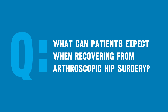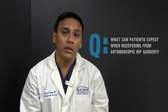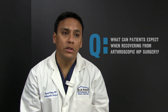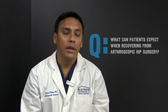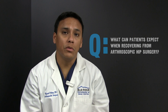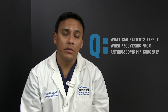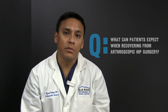After an arthroscopic hip procedure, depending on what it is, a patient generally undergoes a period of time where they're not putting a lot of weight on the leg — we call that toe touch weight bearing. They're on crutches and a hip brace as well, for anywhere from two to six weeks after arthroscopic hip surgery. During this time frame, we also have patients in physical therapy, which is very important and can sometimes continue for several months after surgery.